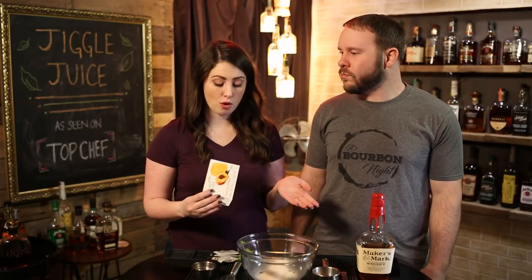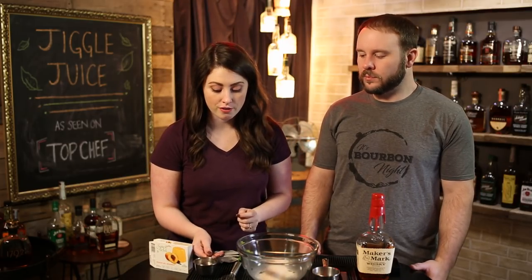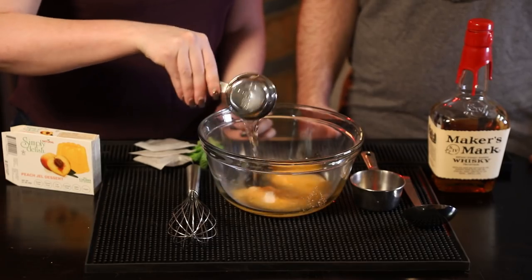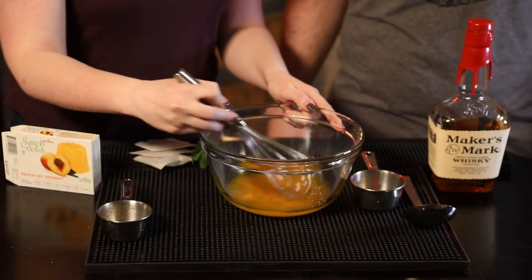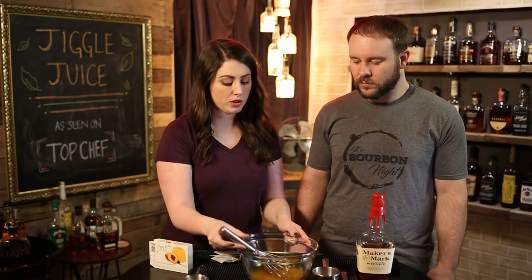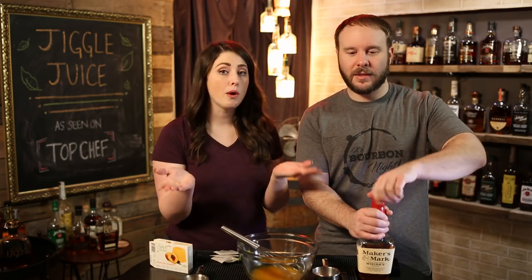The recipe on the back of the box calls for a third of a cup of cold water and one and a quarter cups of boiling water. In this instance, we're still going to add the third of a cup of cold water, and we'll whisk that in.